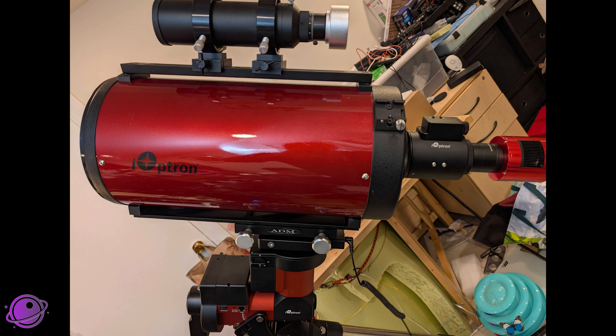An additional thanks to iOptron for lending me their RC-8 telescope — it's an 8-inch Ritchey-Chrétien telescope. The reason they lent it to me is because I don't currently own a telescope that would fit one of their available adapters, so they were kind enough to lend me a monster. And before we look at what comes in the box and installing it on the RC-8, let's take a look at the specs.